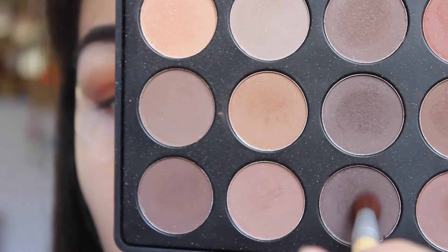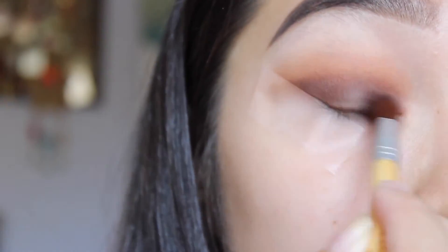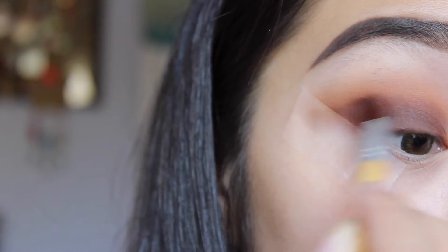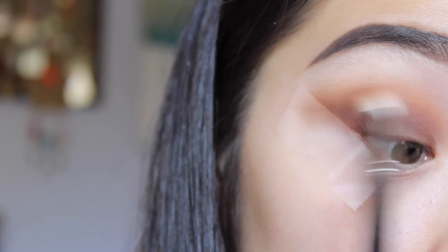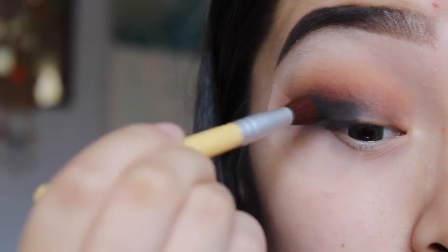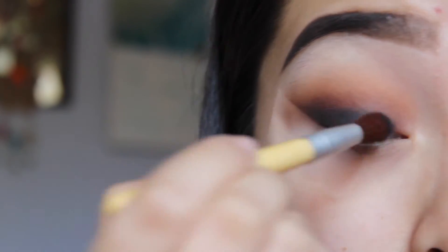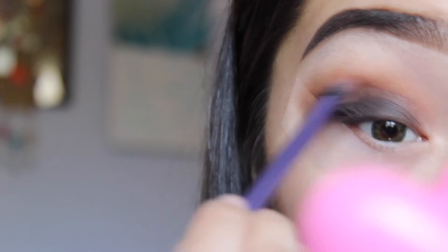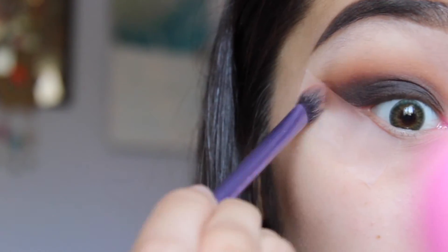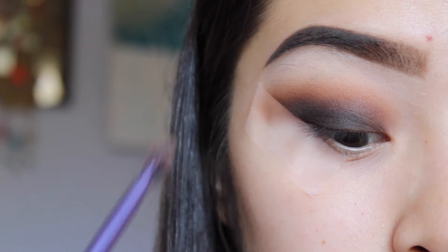Then going in with the really deep brown shade, we'll be applying that directly onto the lid. I put this on to lay a base for the black shade that we'll be using next. Using any matte black color that you have, we'll be applying that directly onto the lid again. We have to be careful not to blend it out too far, or else the orangey colors would disappear — just make sure to keep it right above the crease, but not too high.